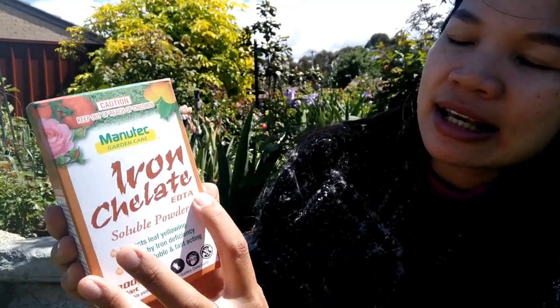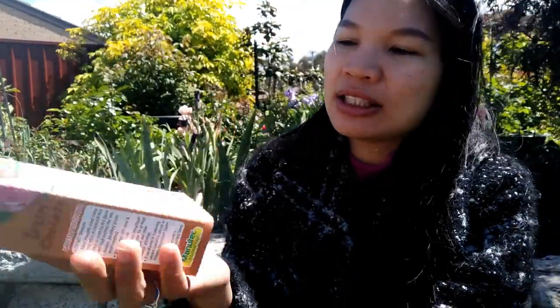If you see your plant turning yellow like this, with green veins in the middle and on the sides, you should definitely treat them with iron chelates. This is the product I used for my other rose bushes. It works very well, and I wish I found out sooner because the whole last year they looked horrible. I bought it at the nursery — it's called Iron Chelates EDTA.